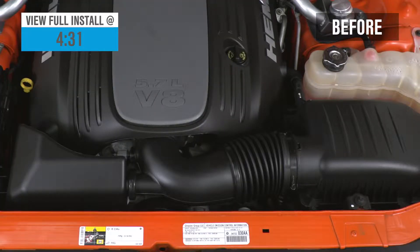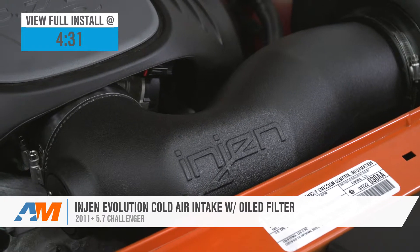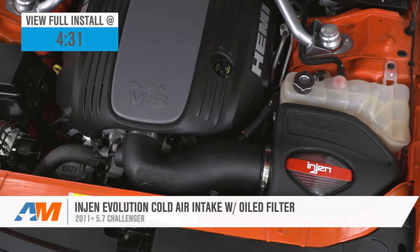Hey guys, Adam here with americanmuscle.com, and today we're taking a closer look at and installing the Injen Evolution Cold Air Intake with the oiled filter, available for the 2011 and newer 5.7-liter Hemi-equipped Challengers.